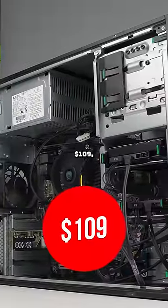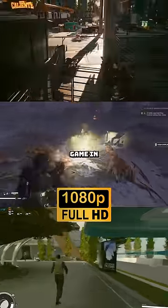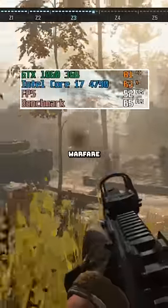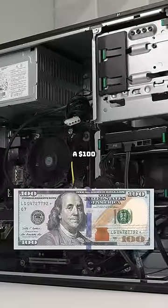I just built this gaming PC for $109 and it can play literally every single game in 1080p. I mean, look, we got 66 FPS in Call of Duty Modern Warfare 3. Definitely not bad for a $100 build.